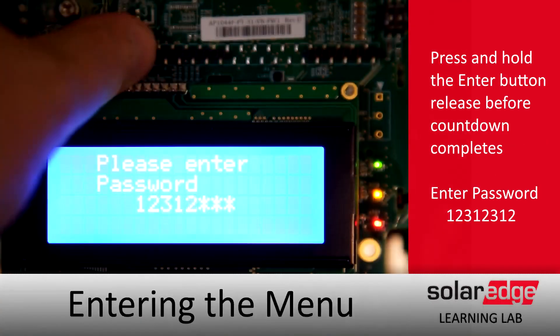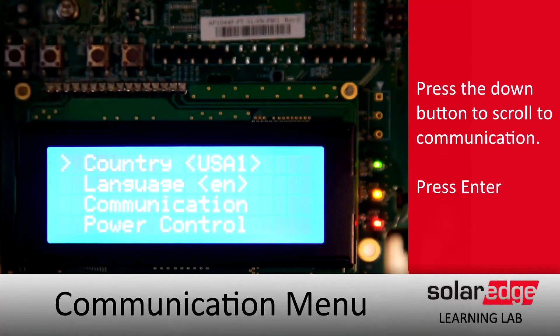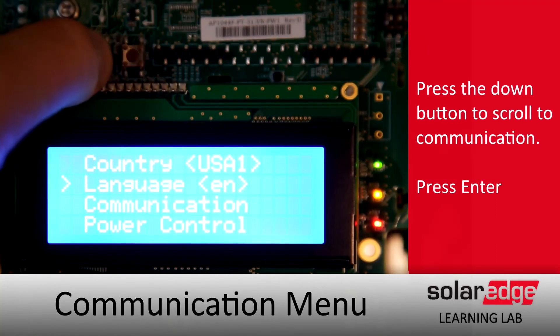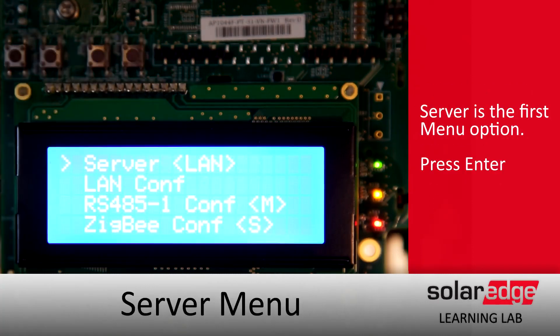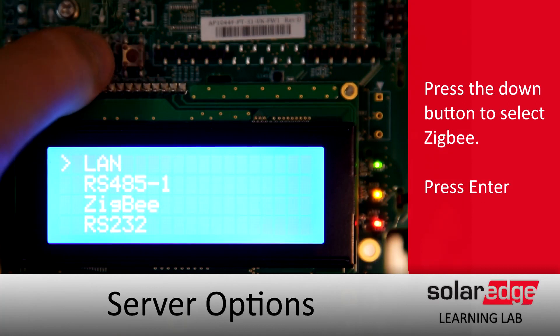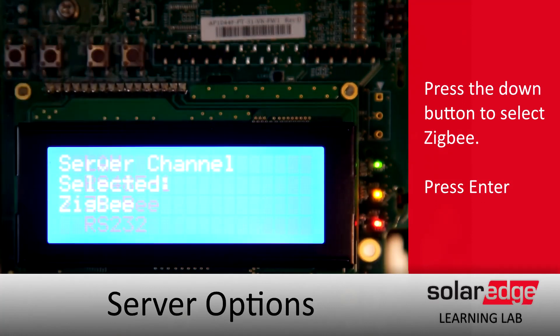We'll enter the menus, doing a long hold on enter, and using the password 12312312. Scroll down to communications, tap enter, and then select server, hit enter, and we'll set that server to ZigBee — down arrow and then enter.